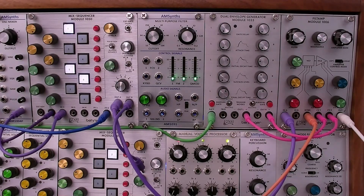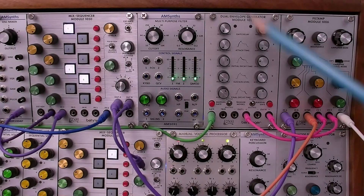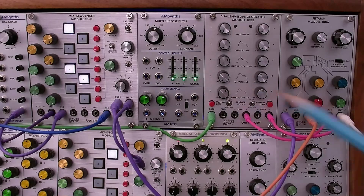Before we go deeper into the history of the AM1031, let's quickly review the front panel controls. Here we have the front panel of the AmSense AM1031. Let's get a closer look and check out the details of the controls.